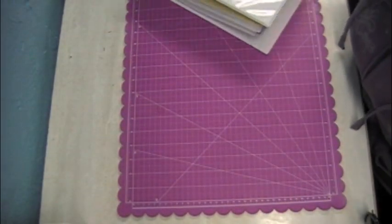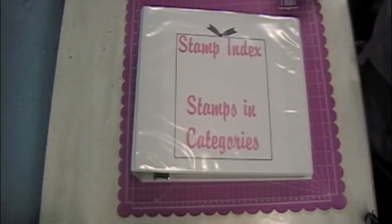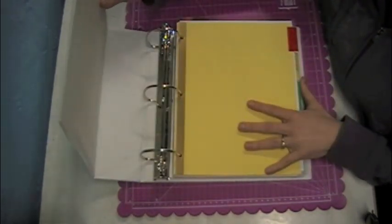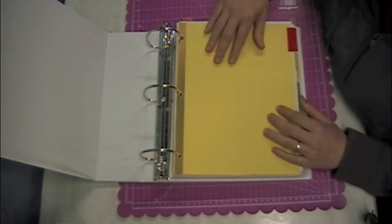So now I'm going to show you what really helps me enjoy my stamps, and that is the stamps and categories index. This one is divided into sections.